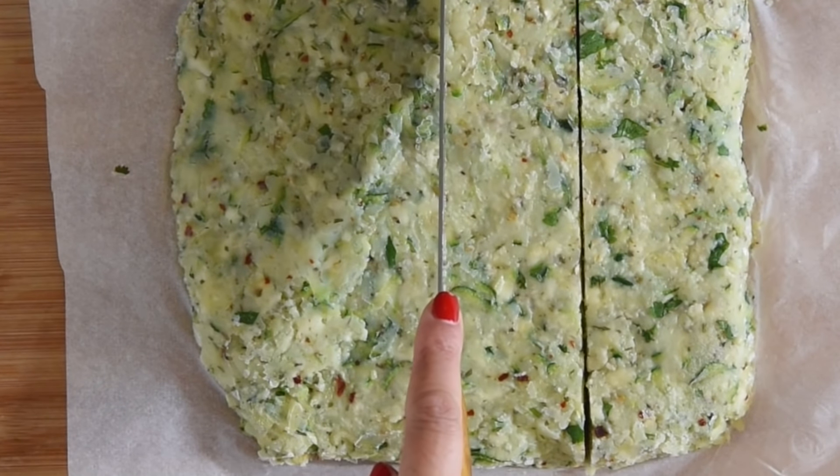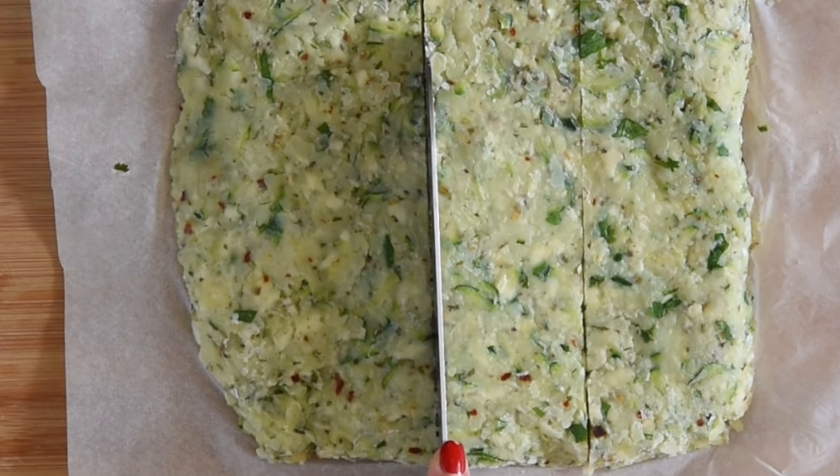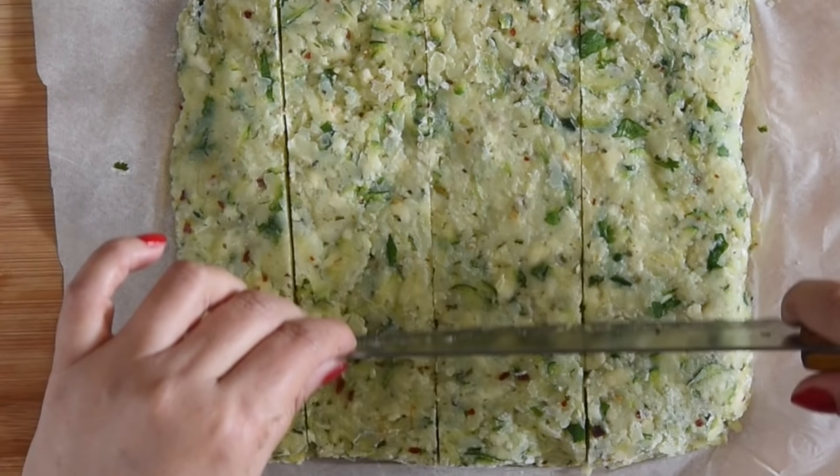After shaping it, I am going to freeze it for 30 minutes. After 30 minutes, I have taken it out and now I am going to cut it into triangles like this. Make sure to freeze them before cutting into triangles — this is very important for the right shape.